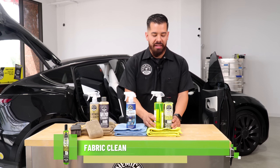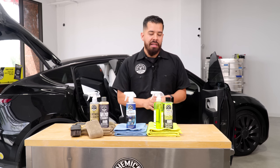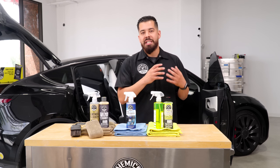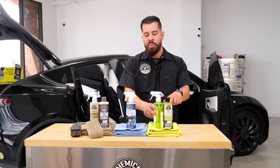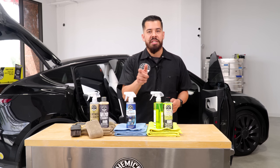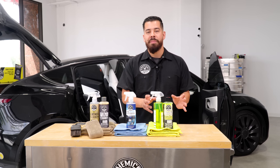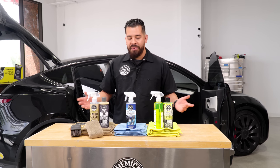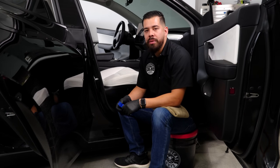Last but not least, we have our Fabric Clean. The fabric on this Tesla isn't in terrible shape, but that doesn't mean it doesn't require cleaning — just because it has black fabric doesn't mean you should skip it. We'll be using Fabric Clean diluted to a 20-to-1 ratio for a quick spot clean. We'll spray down the carpet and floor mats and wipe with a microfiber towel to neutralize odor-causing bacteria and pick up any light dirt and grime. Without further ado, let's head to the Tesla and show you guys some epic cleaning results.